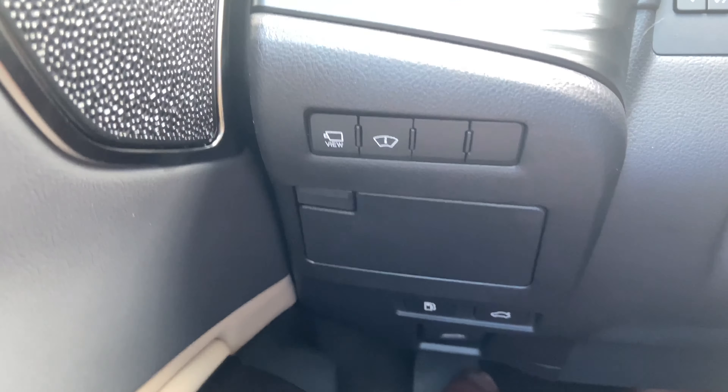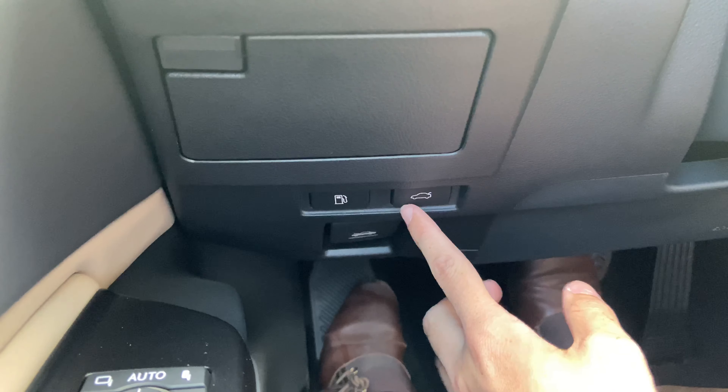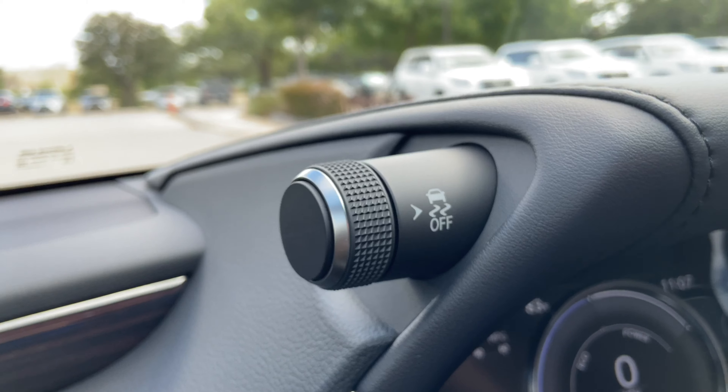Below that, we have a storage compartment, along with our switches for gas release, trunk release, and hood release. Above that, we have our automatic high-beam switch, along with traction control.